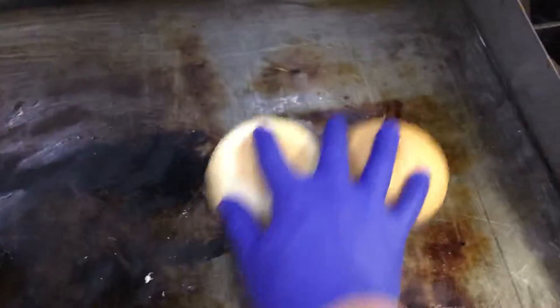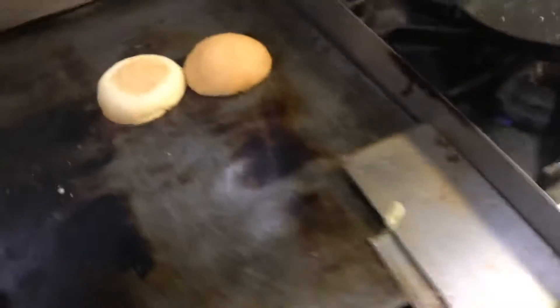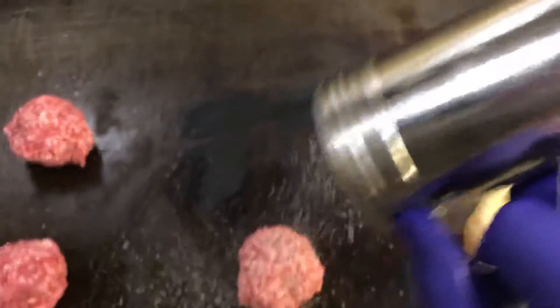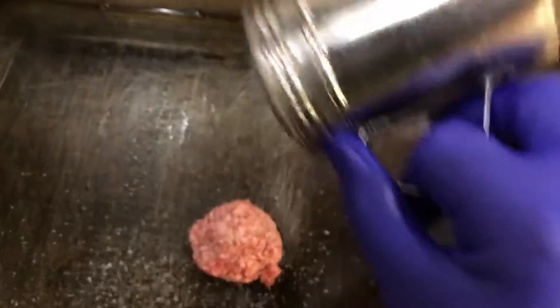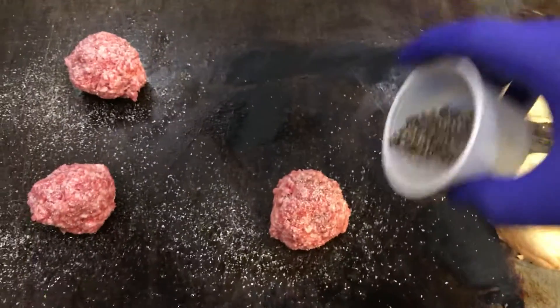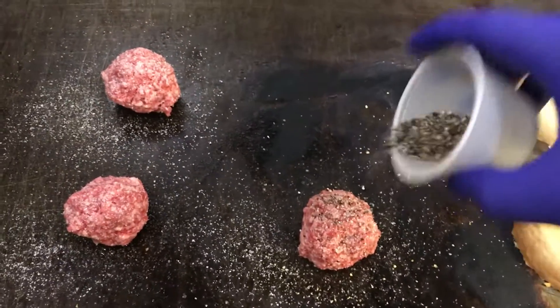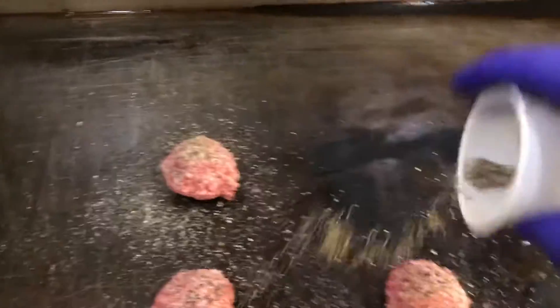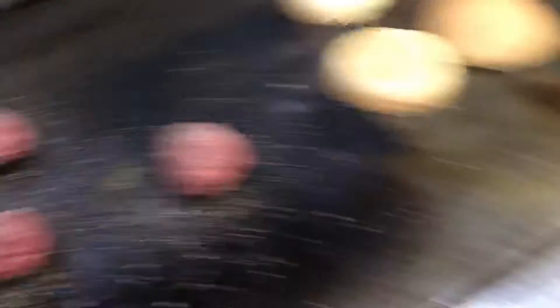I did just grab those buns with my meat pans — this is a demonstration, it is what it is. Salt, lots of it. Pepper, I fresh grind, so unfortunately I can't do that one-handed. Lots of pepper — that one probably got too much, but you can't have too much pepper really. It's a good thing.